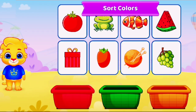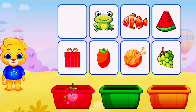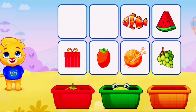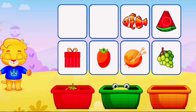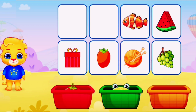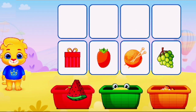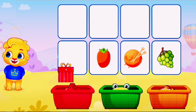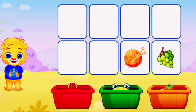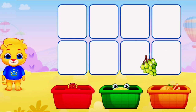Sort colors. Sort colors. Red. Green. Orange. Red. Red. You did it! Orange. You're doing great! Orange. Green. Green.